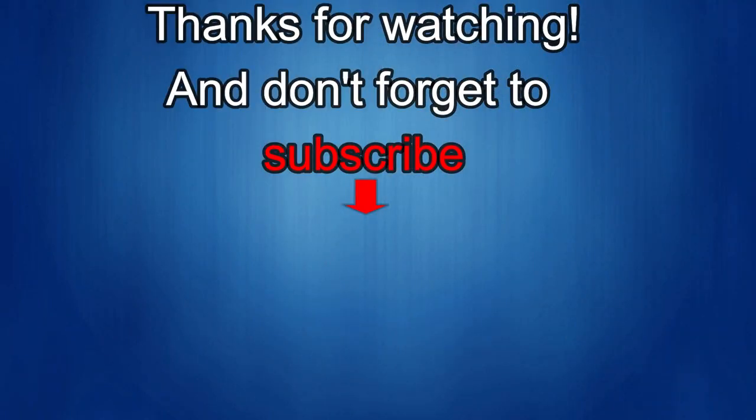Thanks again for watching our review. If you liked it, show us some love with a thumbs up, subscribe to the channel, and share the video with your friends — because with your support it helps me keep the channel going so I can continue to offer you guys discounts, giveaways, and of course fresh content. I'll see you in the next episode, take care.